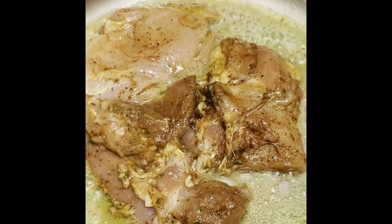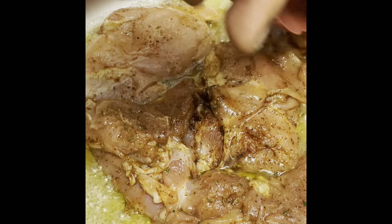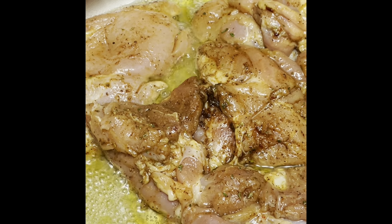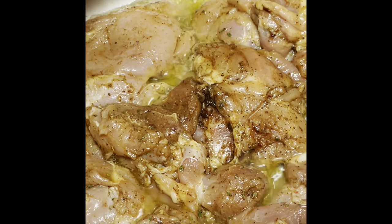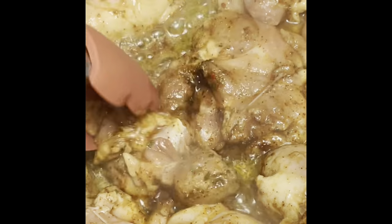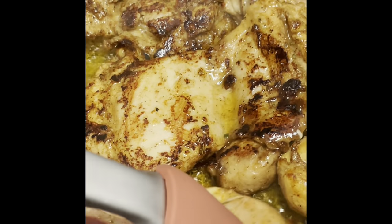We're going to brown up our chicken on both sides, about five minutes per side. We're going to cook it in another process so you don't have to cook it all the way through. Just make sure you get a really good sear on your chicken, and once you flip it, make sure it's brown like you want it. That looks so good.